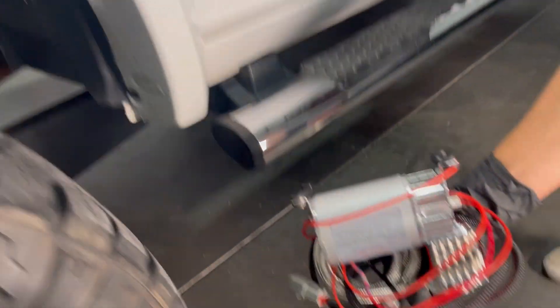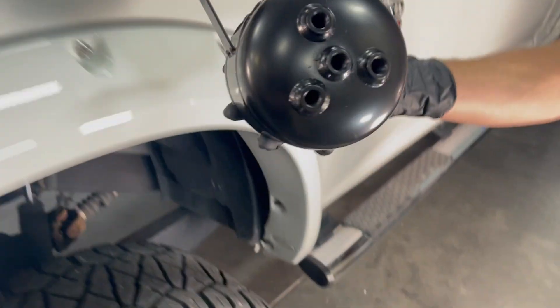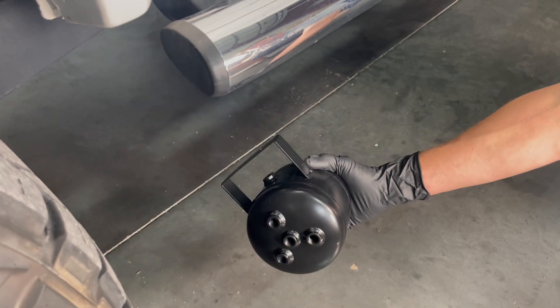Under the truck, the wiring harness connects the air compressor and the compressed air tank that are typically mounted close together on the truck frame.